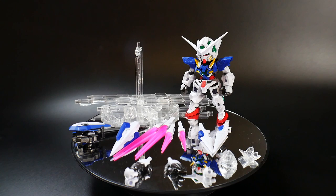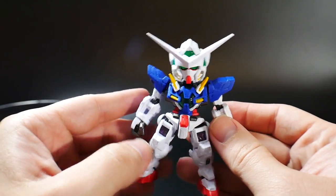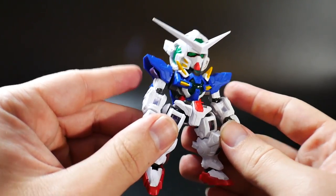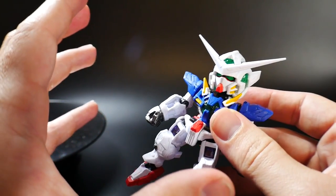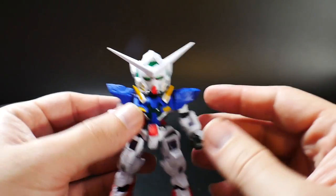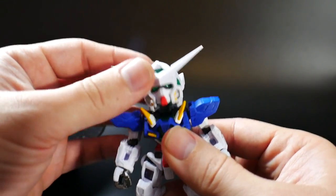Here's everything that's going to come in the box, but the first thing we're going to take a look at is the articulation of the main mobile suit. So the articulation is as you would expect from any other NX Edge figure, but if this is your first time seeing one of these, they do have a pretty decent range of movement, but it's actually kind of limited just due to the fact that it's such a small little figure that they really can't put in such a large range of movement.